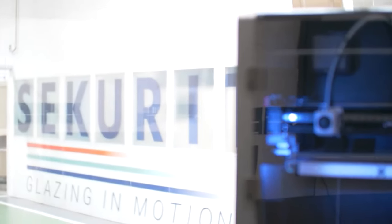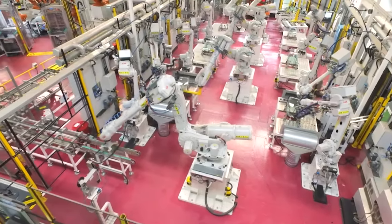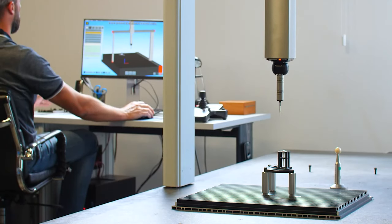3D printing can be used both recreationally and professionally across various industries. It has applications in many different fields and sectors, from the healthcare industry to engineering and even fashion.